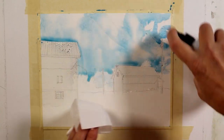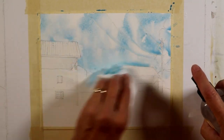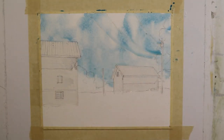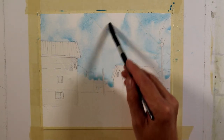Had I waited much longer, those edges would have started to set and would have created hard edges, which I don't want. But you can see how it gives the suggestion of clouds. Using this technique without the masking, the paint would be running down into those building shapes and into the poles. This allows me to have a big fluid wash that I can apply very quickly and get the effect that I want.